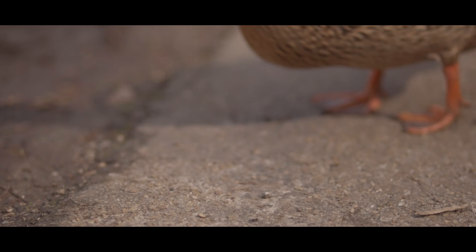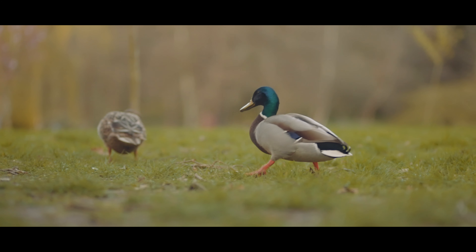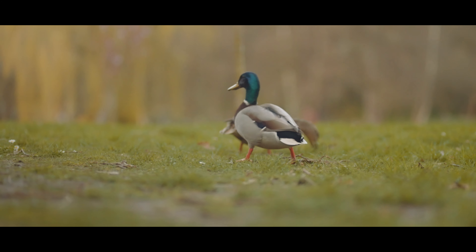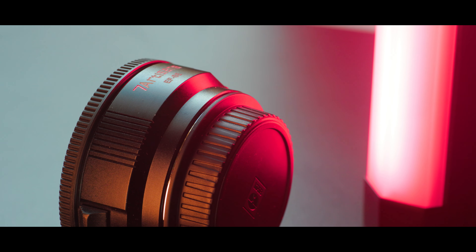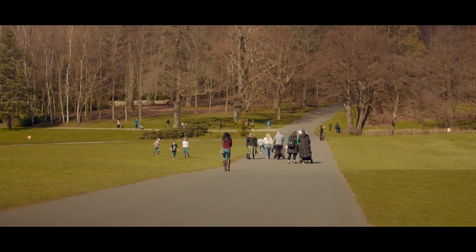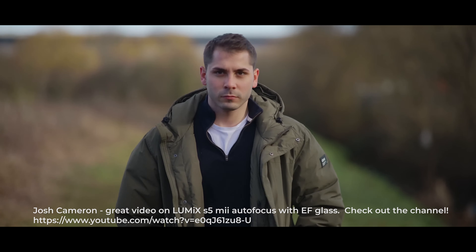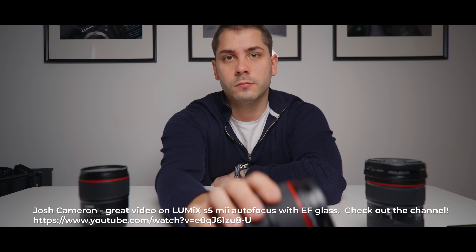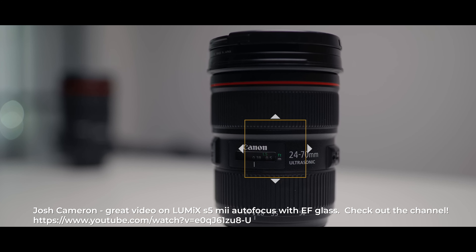I would recommend it. Pick it up and try it for yourself — it's only a hundred pounds. I don't know whether it will work as well across all of the Sony range, but definitely on the A7S Mark III, and I'm sure any of the newer cameras which are even faster may also support this feature. To have eye autofocus on Canon glass is amazing. That's one of the main reasons I was going to buy the S5 Mark II, because it was allowing you to use EF glass near-natively on the Panasonic.